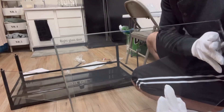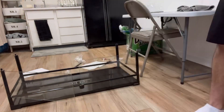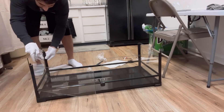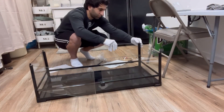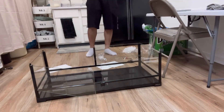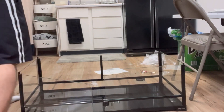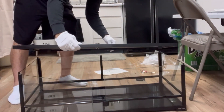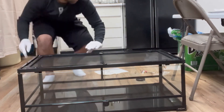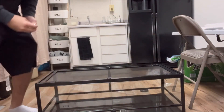Next up is putting the other door on, the side glass, and back glass. Very simple and very easy as you will see. Once all of that's done, put the top on — you just have to line it up with all the tubes. Once the lid is on and all lined up, grab the screws and screw it in.